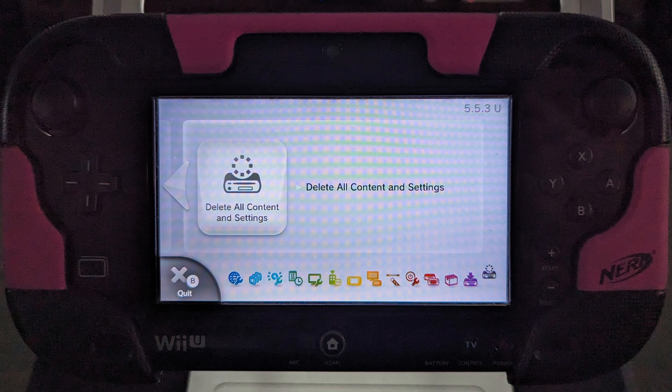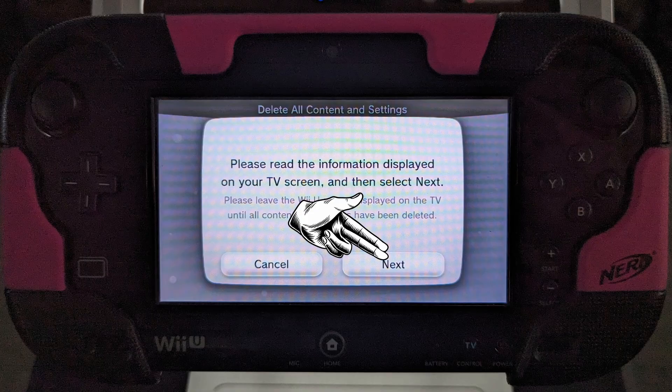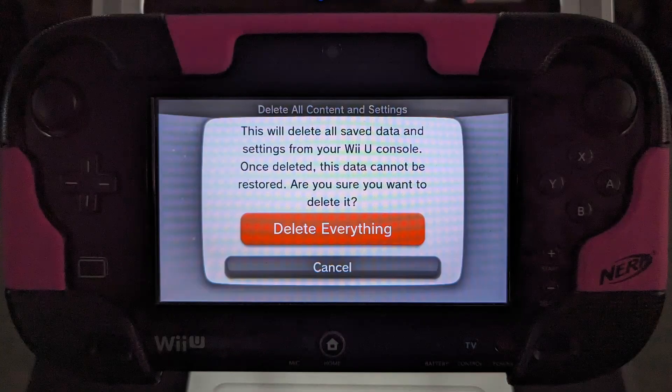Next, navigate back to the system settings and select the 'Delete All Content and Settings' icon on the bottom right corner. On this screen, click Next, and on the following screen click 'Delete Everything' when the button turns orange.